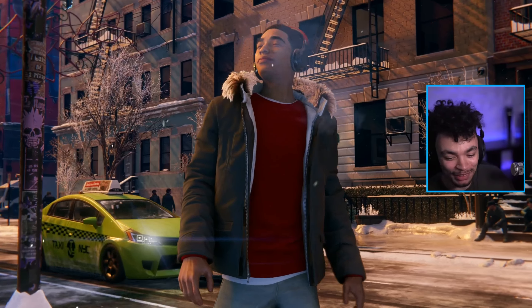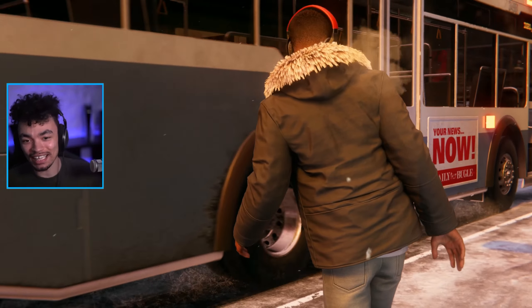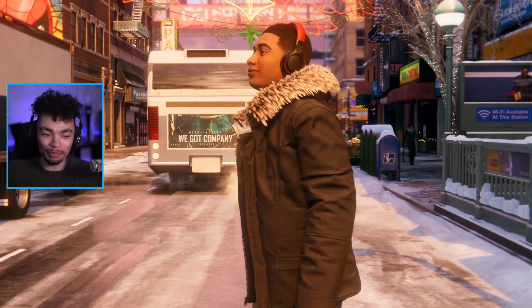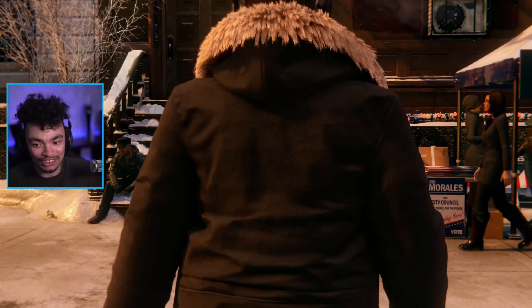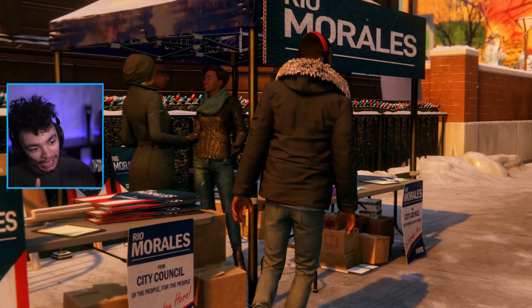Here we are. I'm so happy to be on my first PS5 title. Technically it's a build from PS4 up a little bit, so this is just the very beginning of the generation. But I'm here and I'm happy to be sharing it with you guys.